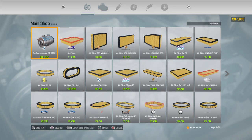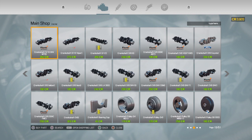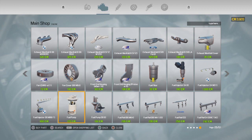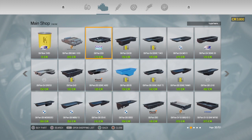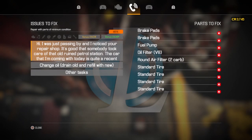We'll use the desktop to order parts. We don't need a caliper, we need two brake pads, a fuel pump, and an oil filter — the V8 oil filter because it's got the oil VSS in it, same as a 409 big block. Then we need the air filter, which is a two-carb, right there.